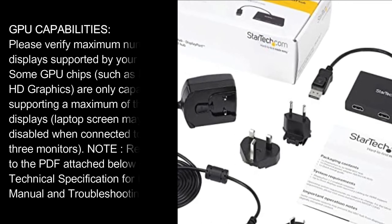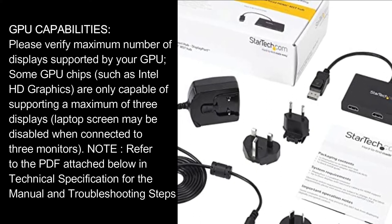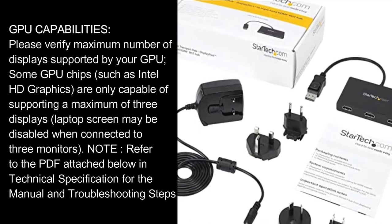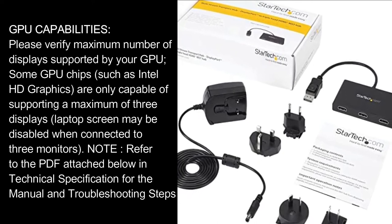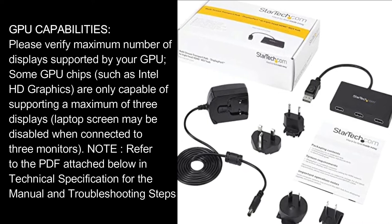GPU Capabilities: Please verify the maximum number of displays supported by your GPU. Some GPU chips, such as Intel HD Graphics, are only capable of supporting a maximum of 3 displays. The laptop screen may be disabled when connected to 3 monitors. Note: refer to the PDF attached below in technical specifications for the manual and troubleshooting steps.